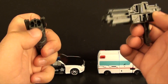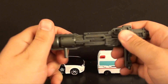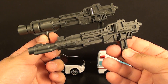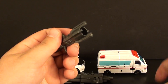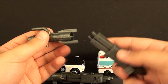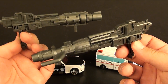Then we take one of the Hotspot guns - he kind of has two different guns. This one slides in like this making the first gun. The second one transforms pretty much exactly the same way. Plug that in, plug that in, and you see you have these two pieces here - this kind of slides in there. It's really fun and satisfying to combine all their guns into these two big guns.